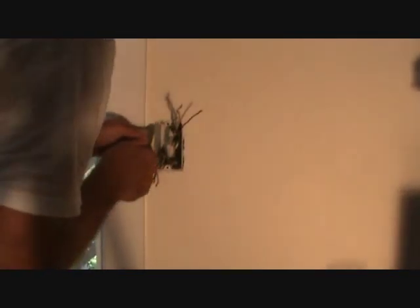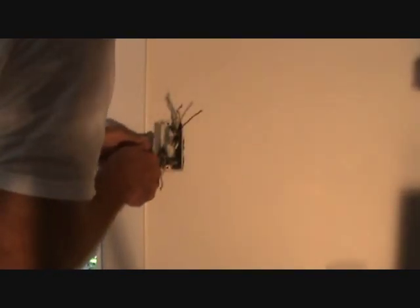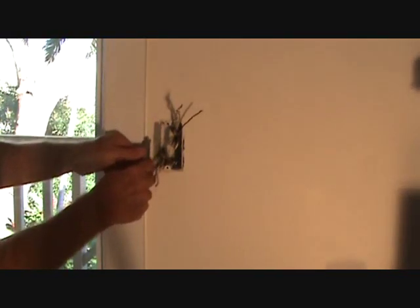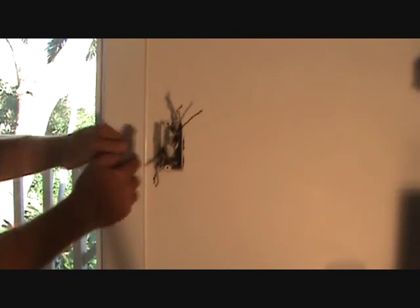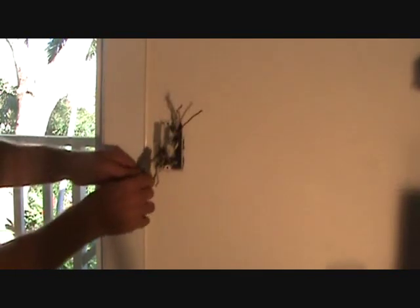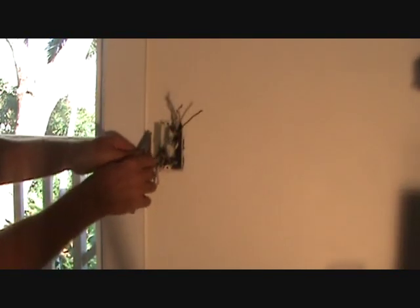This box is nailed over here and they've got sheetrock right up next to the edge. What they did is they probably put a piece of tape right there, so now I've got to gently score that out to find the edge of the box. I don't want to go out too far because the cover plate needs to cover that. So I'm going to find the edge, score it down, and clean that up.